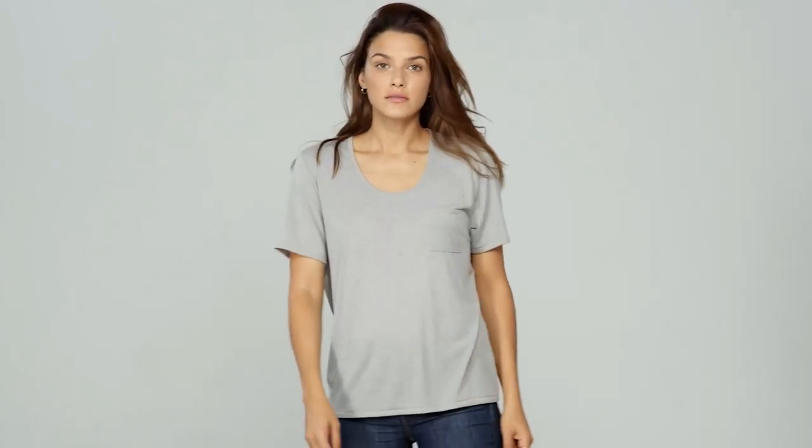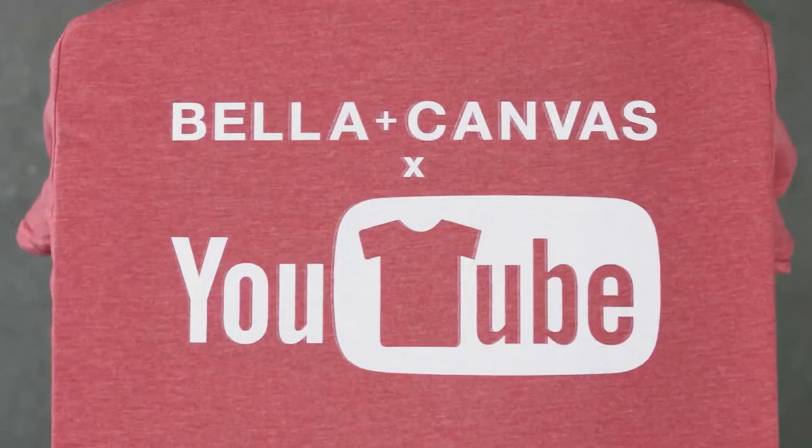This video is brought to you by Bella Canvas — the innovators behind Black Heather and fast fashion — who just launched their very own YouTube channel.